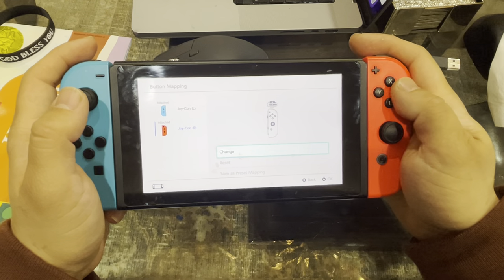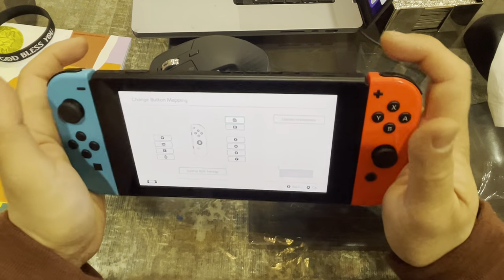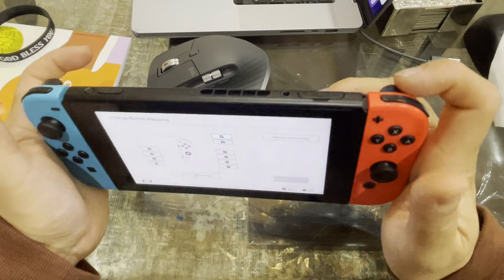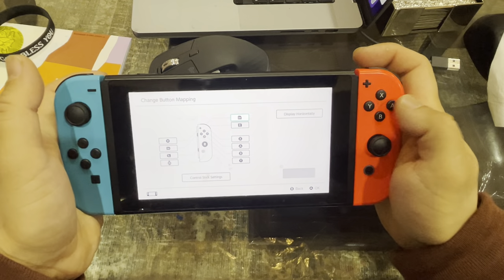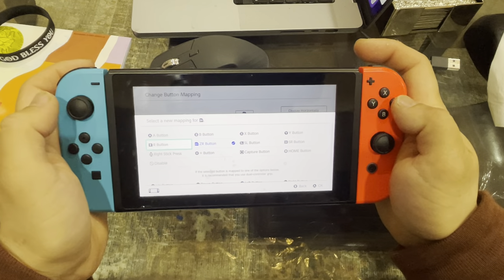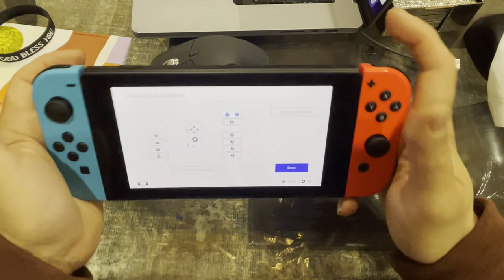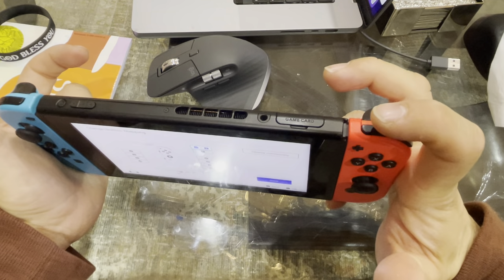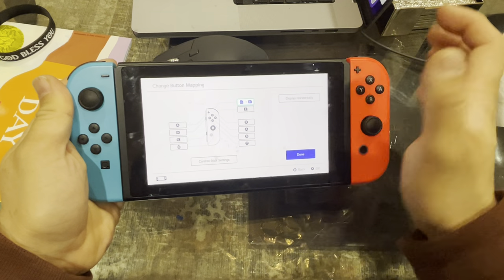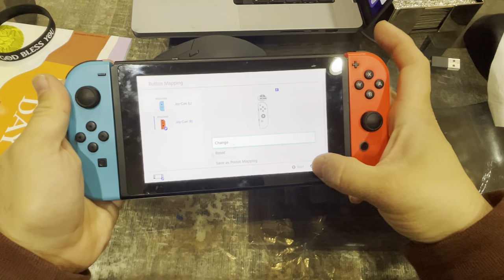The button we want to change is ZR. We want to change the functionality of ZR to R. So you select ZR, then click A, and choose R as the new function. Boom — now this button has the same functionality as R. As you can see on the mapping, both buttons now show R. Click Done.